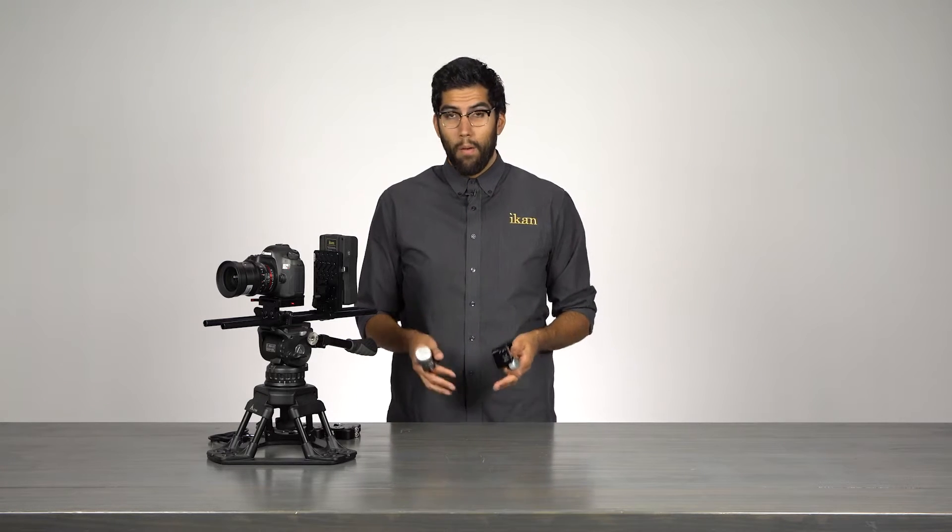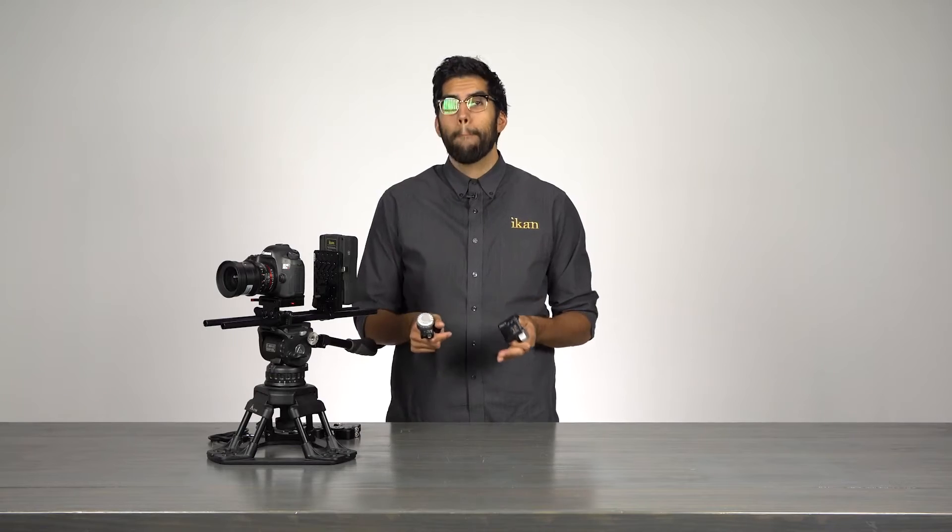Hey everyone, it's Julio Ramon here at IKAN, and in today's video I'm going to talk about the Remote Live 2 by BDM.